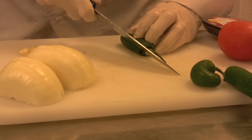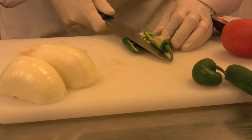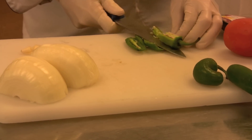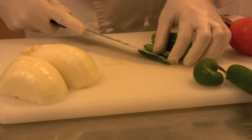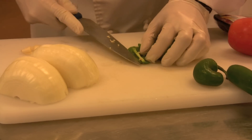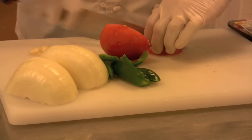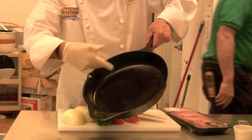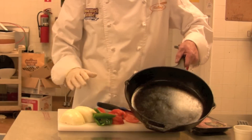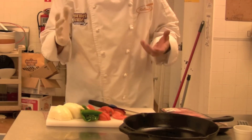Now you know the routine when you're cutting jalapeños — go around in a circle because we really don't want the seeds and we don't want this little deal right here, called the vein. Cast iron skillet is perfect for this job. I've got all my items here.